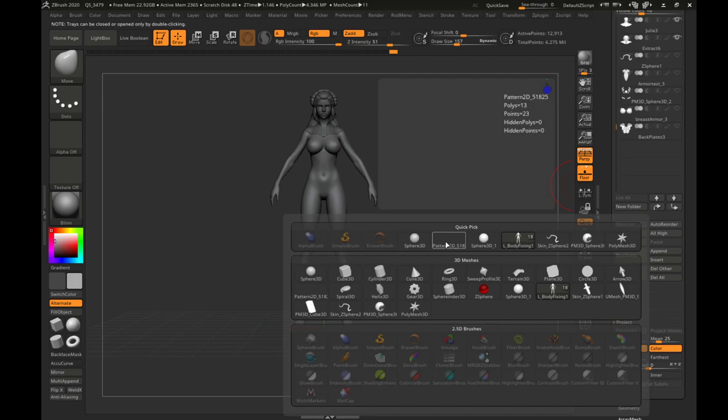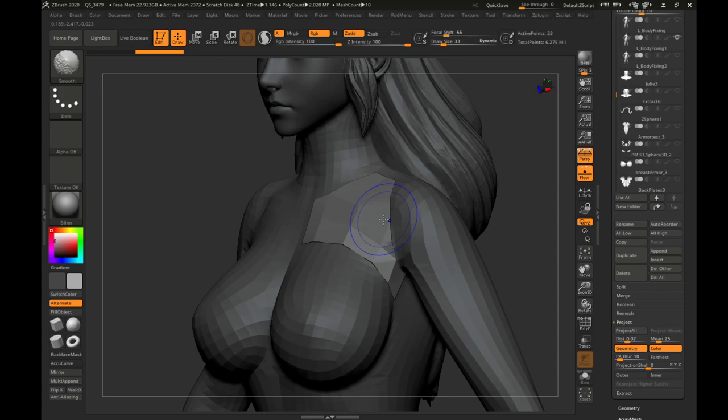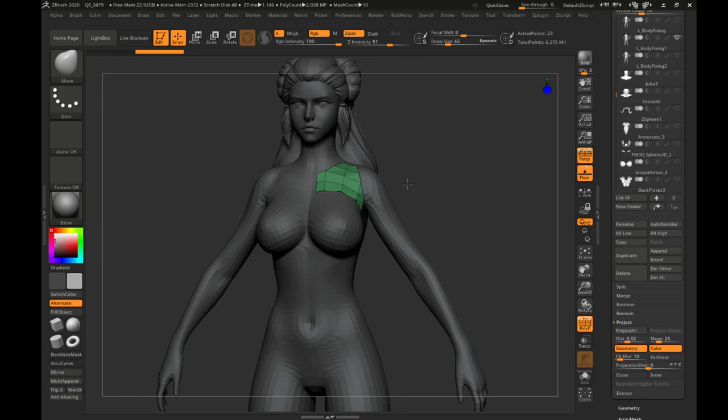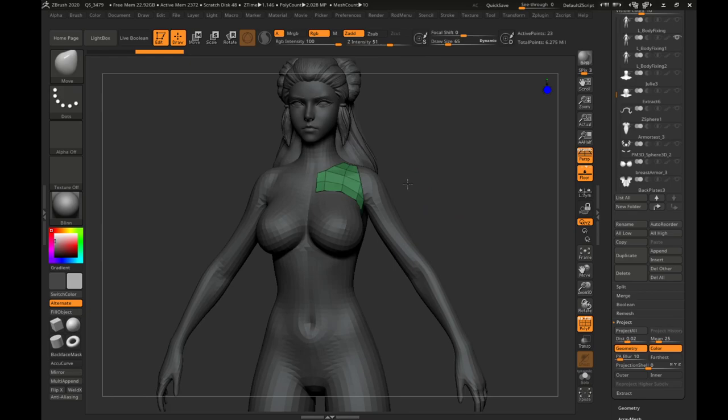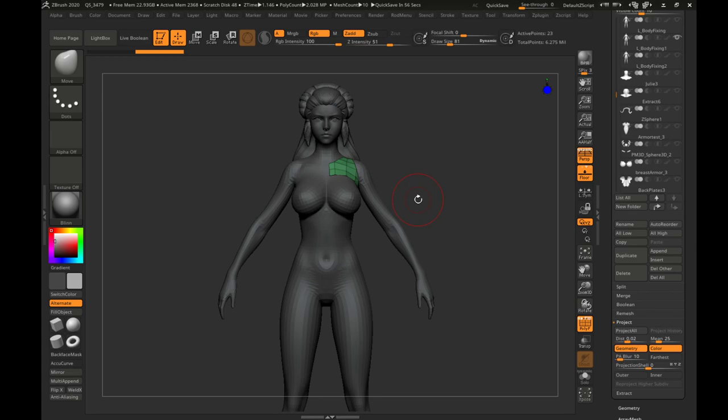There we go — making sure we have that piece in the right location. Now we have that piece in the right location with perfect topology. That is how you make armor pieces within Marvelous Designer and bring them over to ZBrush for fast armor plating. I hope this has helped you guys. Thank you so much for watching. If this helped you, please leave a like, share it if you think it'll help somebody else, and comment if you have any questions. Let me know if you want to see other tutorials in the future — I'm going to be heavy this year on things I've learned. Have an amazing day!